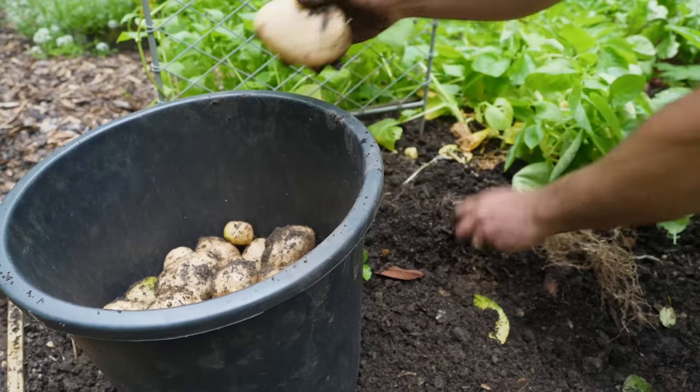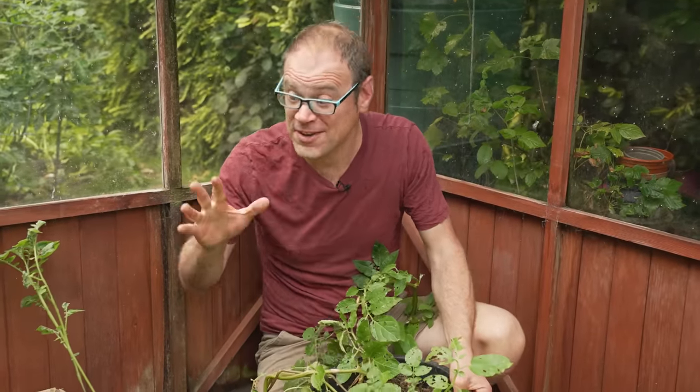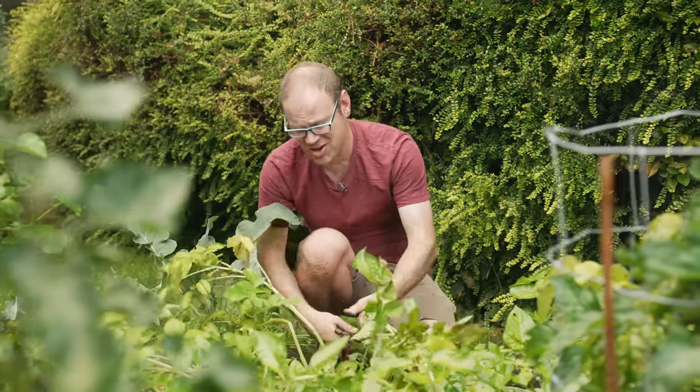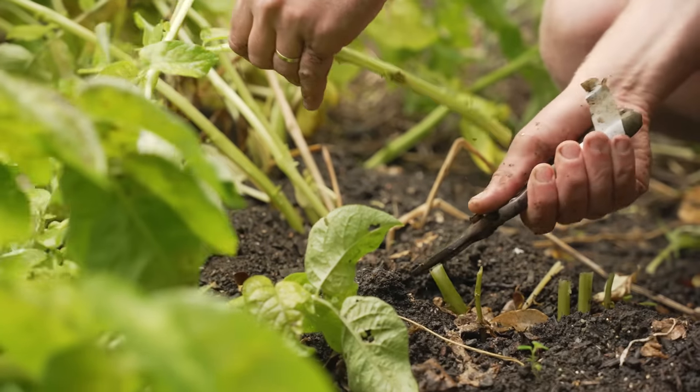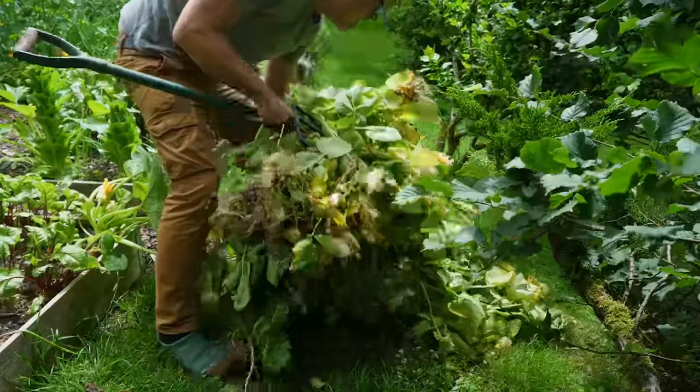The humble spud can be grown just about anywhere — in the ground, in containers, or even in a cardboard box. With a little planning and careful storage, you could be enjoying garden-grown potatoes from early summer right the way through to winter, and you can maximize those harvests by planting more right now.